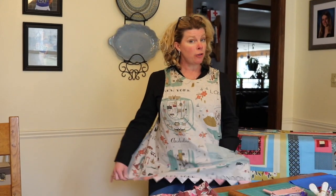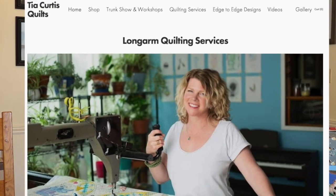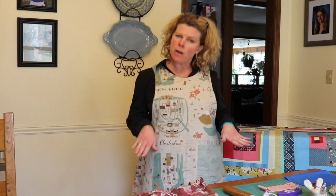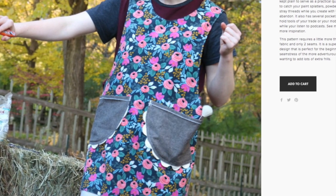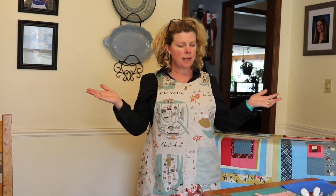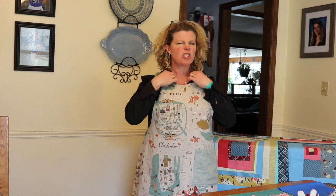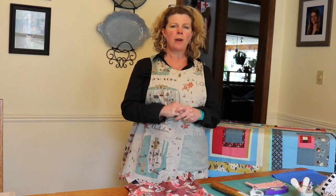Hi there, I'm Tia Curtis. I wanted to show you some tips today on my studio apron. This is a pattern you can purchase on my website, TiaCurtisQuilts.com. It's a very functional apron — it's got a big pocket, you could do two pockets. It's open in the back, closes with a snap or a button so it doesn't choke and pull at your throat. I just want to show you a couple things that might make it easier for you after you've bought the pattern.